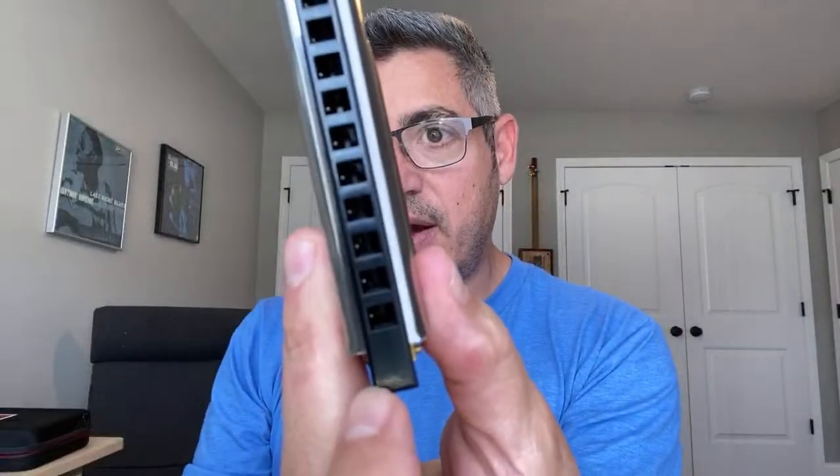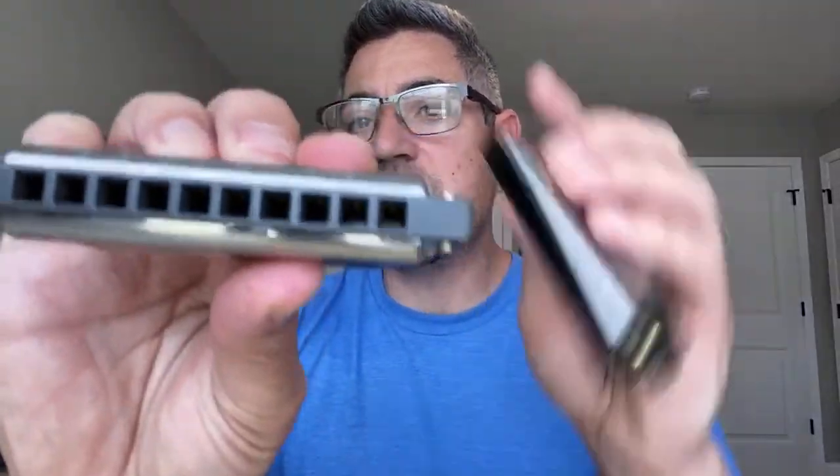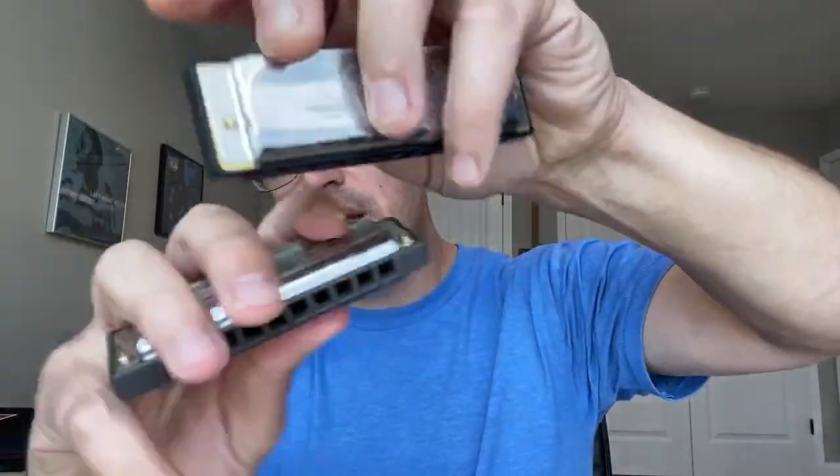Just to be clear on main differences: it's rounded corner versus square. It's not any taller than a Special 20 — really not. But the holes are slightly wider. And the tines, which are the spaces between the holes, on a Special 20 are totally flush and flat. The tines are thinner on the Rocket compared to a Special 20. All you need to know is that it has a plastic comb — that's about where the similarities begin.